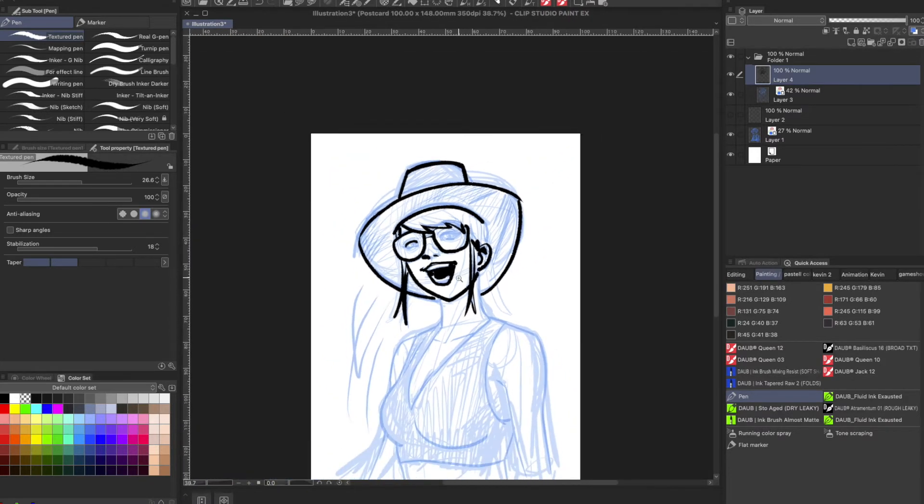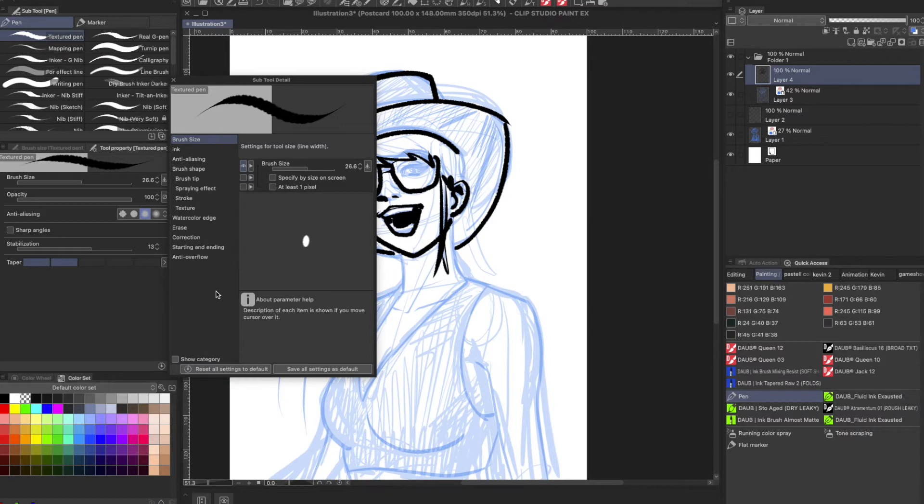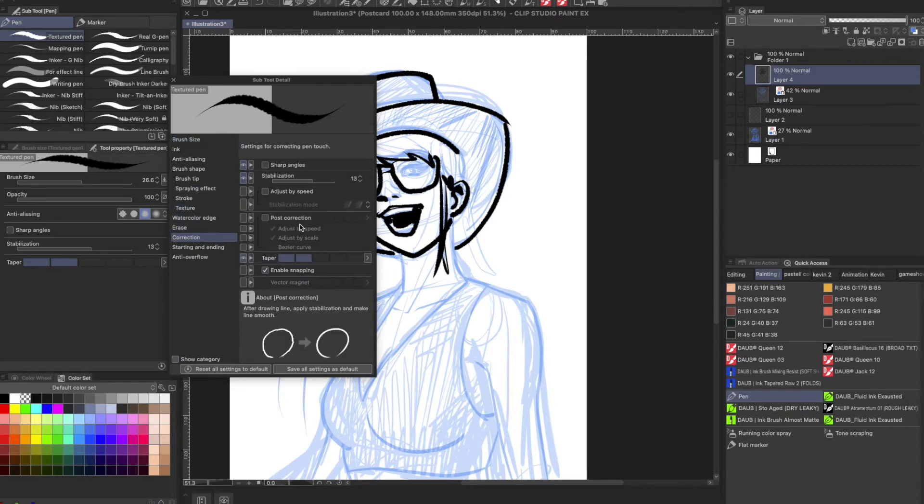If you look over here to the left-hand side in the details panel, you're going to see several options: the anti-aliasing one, which basically controls how soft you want the edges to be; you've got the sharp angles, which you can ignore for now; and here you've got the stabilization, which allows you to stabilize your strokes a little bit to compensate for those jitters. But that by itself is not too relevant compared to what I'm going to show you. Go ahead and click on this little wrench icon right here — it's going to open up and you're going to see Correction, and you're going to see all these little boxes that you have the option to check.